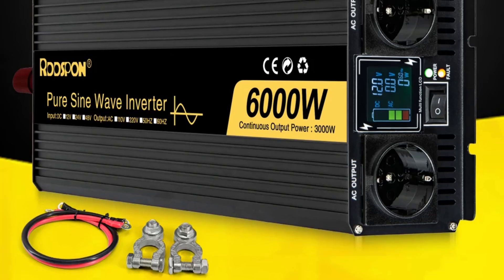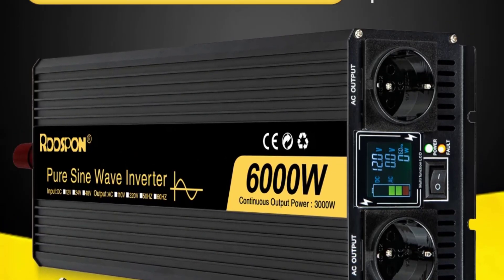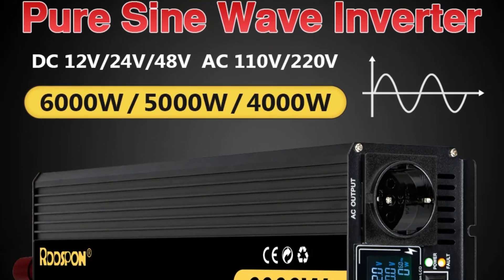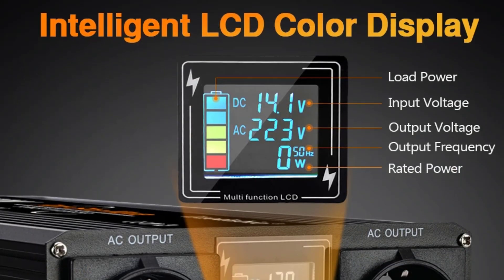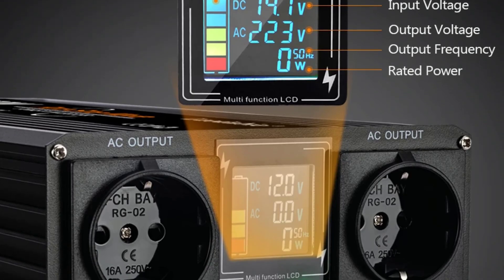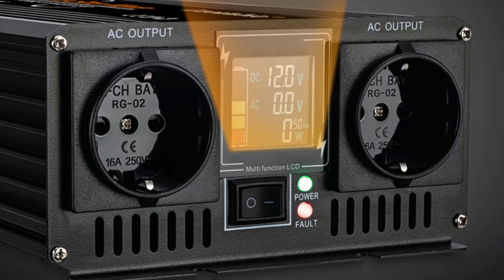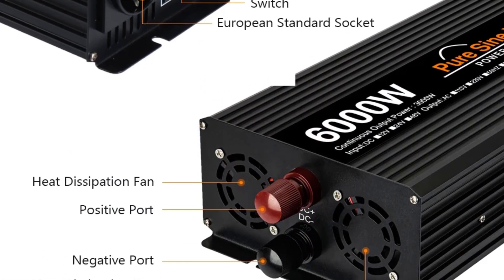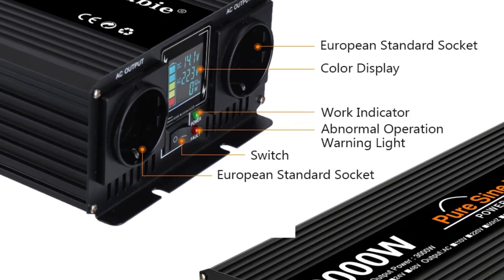The Redspawn Wave Inverter stands out as a dependable and efficient choice for anyone in need of a high-quality power inverter. Its pure sine wave output, high conversion efficiency, and comprehensive safety features make it a worthwhile investment for ensuring the stable operation of a wide range of devices. While it may come at a higher cost than some alternatives, the reliability and performance it offers justify the price. Whether for home backup, RVs, or off-grid power systems, the Redspawn Wave Inverter is a solid and trustworthy option.